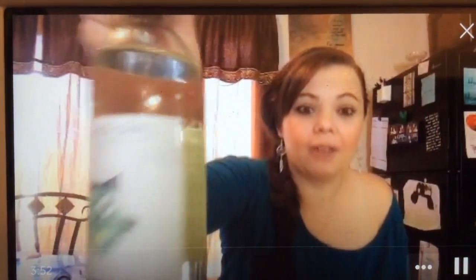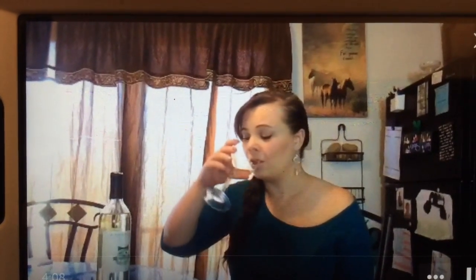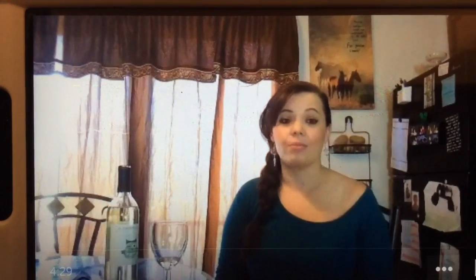This is a Moscato because I don't like dry wine, but to each their own — they do have dry wine and more flavors, but this is what I picked and it's really good. Definitely really good for a three dollar bottle of wine. I'm not a wine expert, and I know people are gonna be like, 'Oh my gosh, three dollar wine from Aldi?' But surprisingly, it's really good.